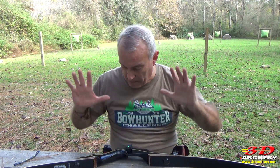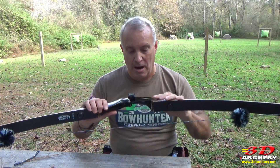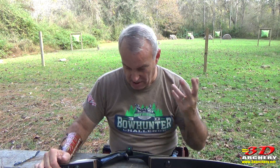One quick deviation: you can see where I put the device here. It does change how you set your bow down. Normally I always put this side down, but now I put it the other way. Just a minor thing — it dawned on me when I put it down the wrong way.